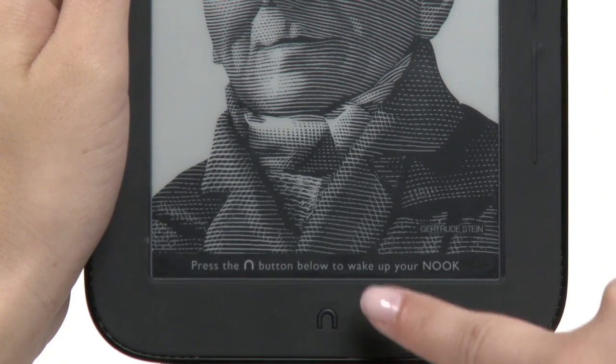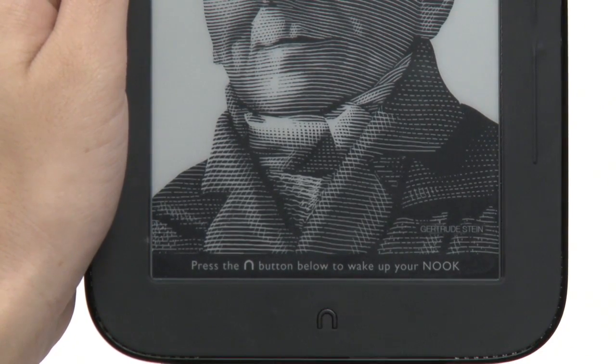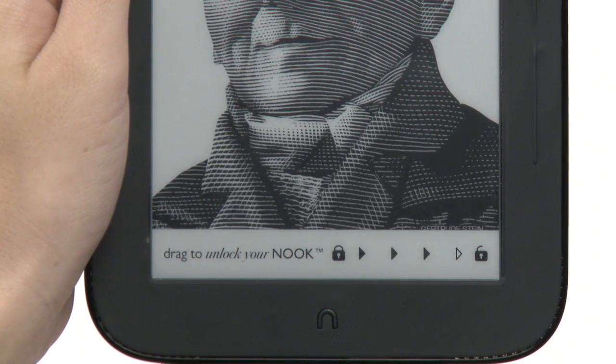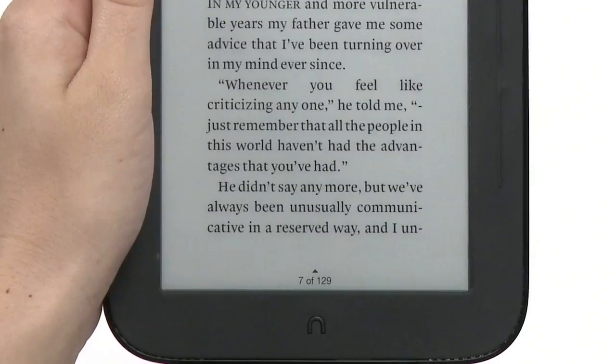The Nook symbol directly below the touchscreen is the Nook button. Press it to wake up your Nook from sleep mode and turn the display on. To unlock your Nook, slide the padlock icon on the display to the right.